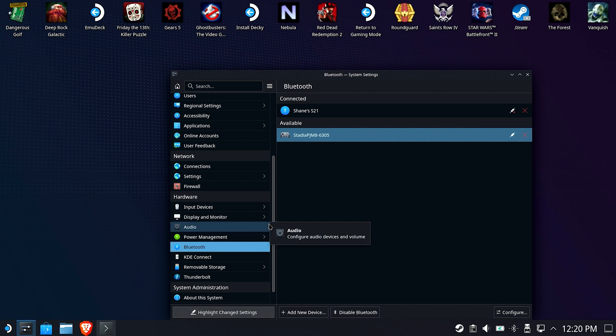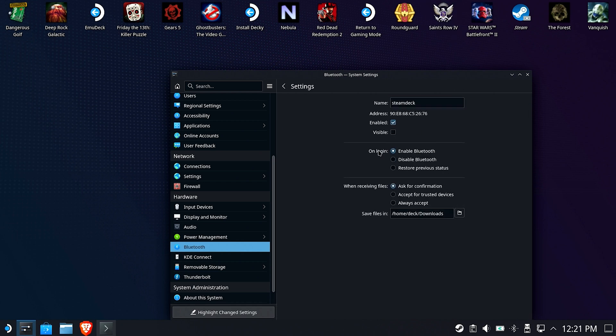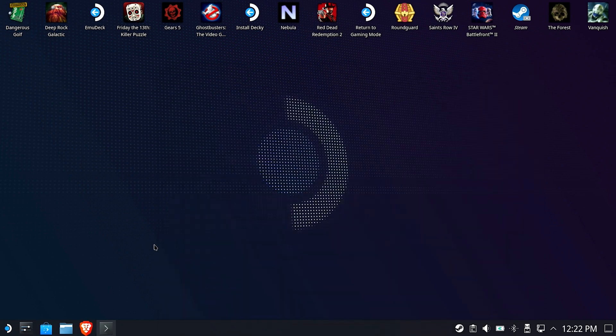You may want to go into the configure area and set Bluetooth to always come on when you enter desktop mode, because it doesn't do it by default. It sets it to whatever it was last time — restore previous state. I'm going to make sure that I have it enabled all the time so that if I flip back and forth between gaming mode and desktop mode, I always have access through my phone.